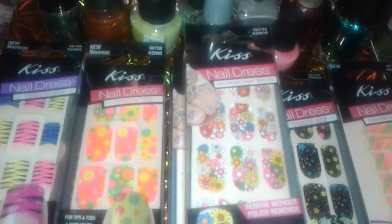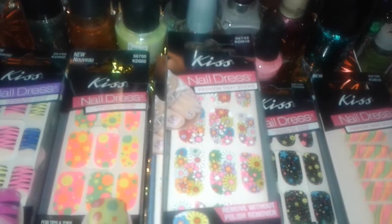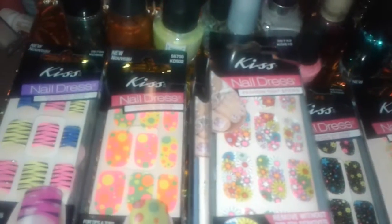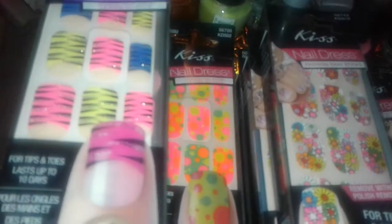Hey guys, this is another nail supply haul and all this stuff I bought at Dollar Tree. Let's get started on this. These are the zebra type of stripes tips you could put on your toes and